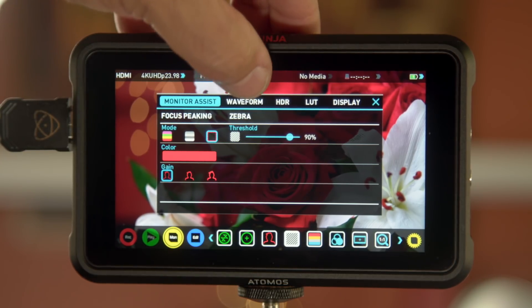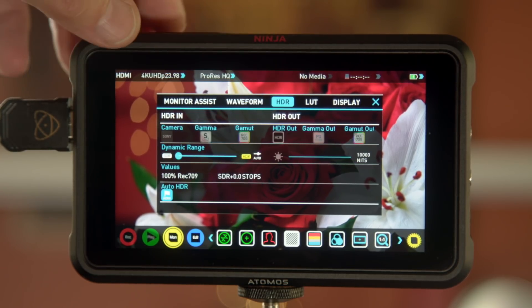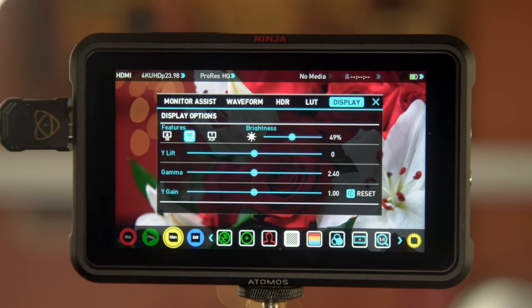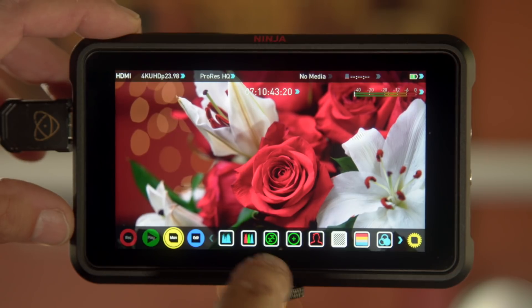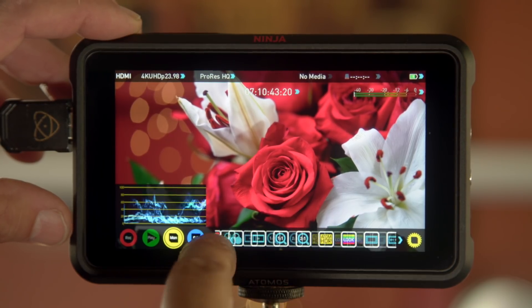Up here for waveform you have choices on how you want it to look: size, transparency, brightness. For HDR settings, if I had LUTs I'd be able to pick them here. The display is set at 49% — it was at 100% when I opened the box and was super bright. That's handy outside, but indoors you can save power by moving it down to about 50%. You also have your focus assist, vectorscope, RGB, and waveform.